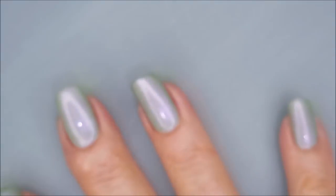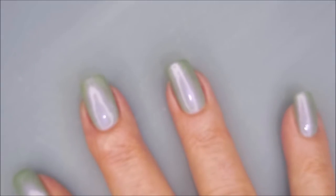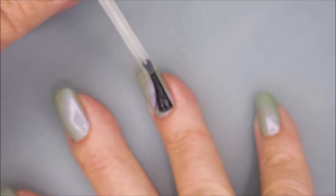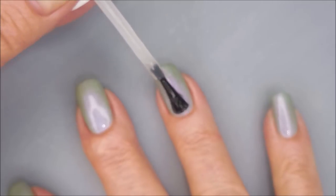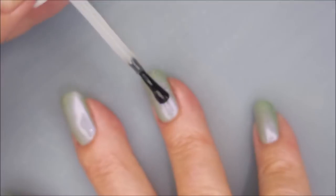I'm going to top it with the Pro FX Quick Dry Top Coat. I'm going to back this camera up just a hair, see if I can get it to behave. Between getting the lighting right, then it makes it all shiny, and then my camera has trouble focusing. So we're still a work in progress over here at Moon Baby Nails.